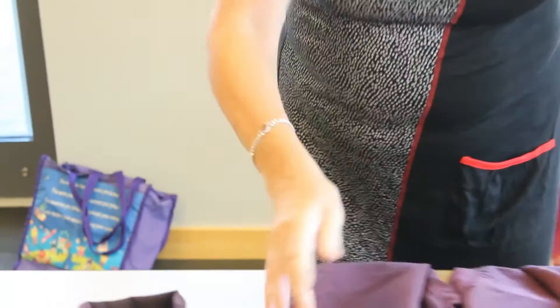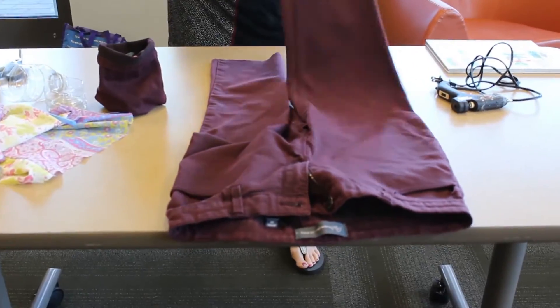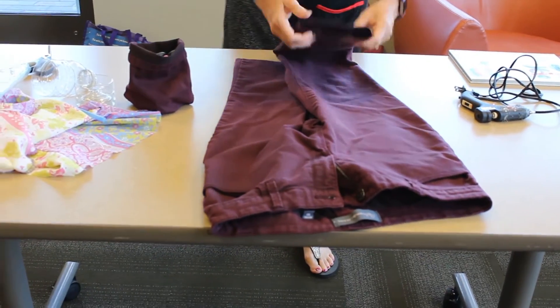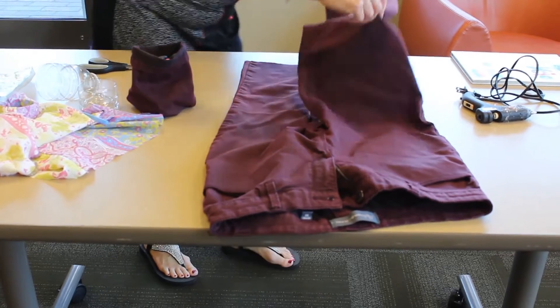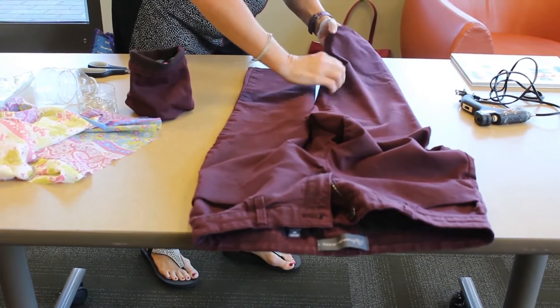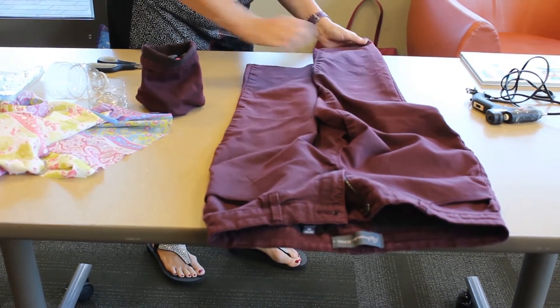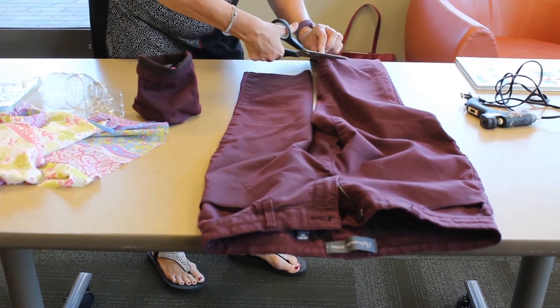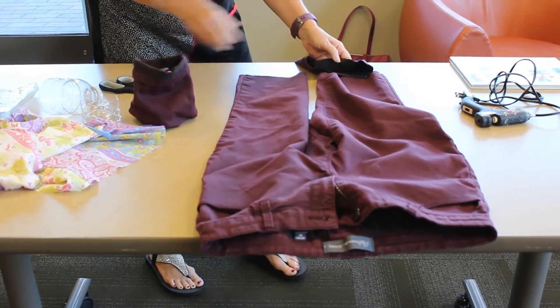Get your old recycled jeans and pants — and of course ask your parents first before you start cutting things. Just make sure this is nice and straight, and cut it like that.